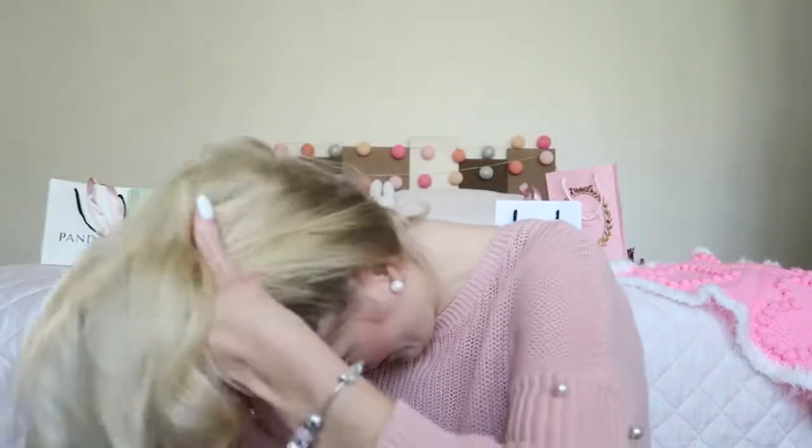Now that I've curled my hair, I'm going to shake it up a little so the curls become more loose. What I always do is bend over and shake it up a bit, and then I'm going to use my hairspray.